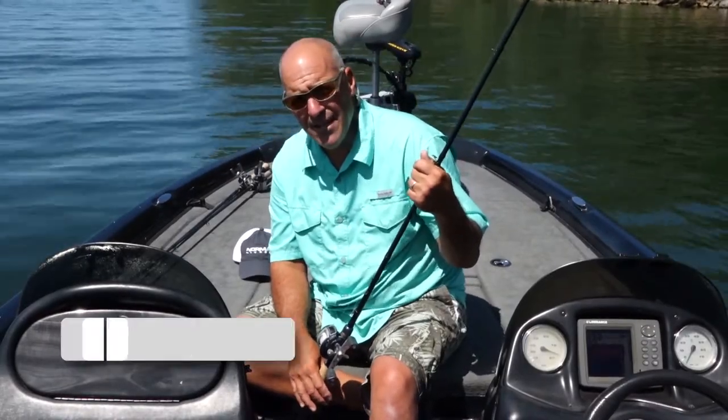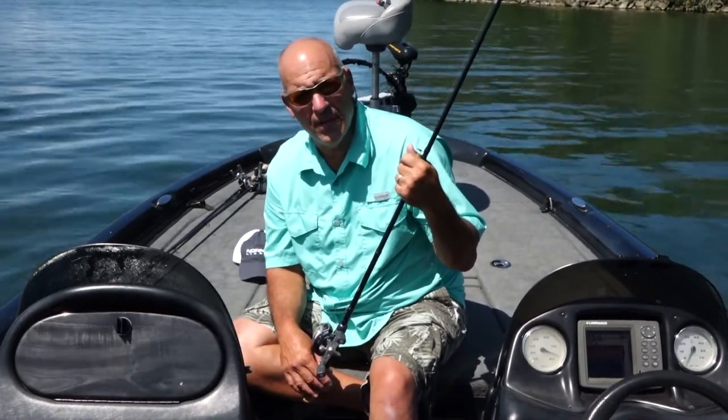Hey guys, I'm Frank Scalish. As many of you know, I'm a crankbait crazy man. I'll sometimes go out when I'm cranking and have four or five crankbait rods rigged up on the deck. Sometimes I'll be changing colors like a wild man.